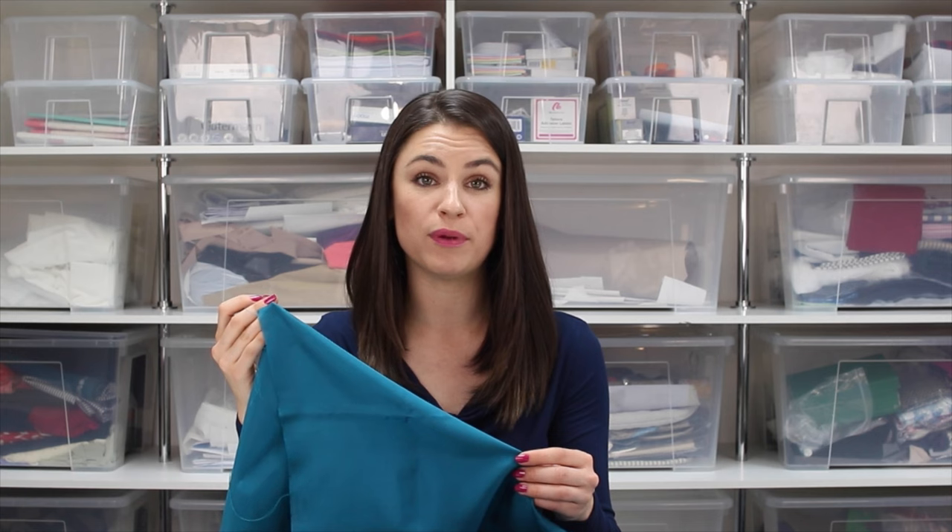Hello, I'm Anika from Made to Sew and welcome to our tutorial where I'm going to be sharing with you how to sew with silk or silk-like fabrics. I'm going to cover methods on how to cut out the fabric, the equipment that's useful to have, sewing on the machine and by hand, and pressing techniques. Whether you're working with a silk fabric or a man-made fabric that is slippy and lightweight and causing you problems, hopefully there'll be some tips and techniques in this tutorial that will help you.